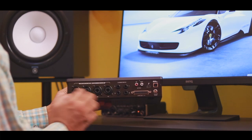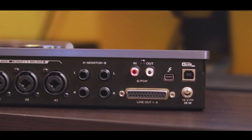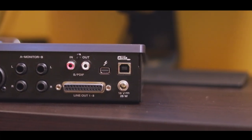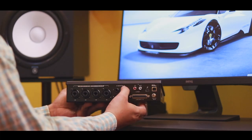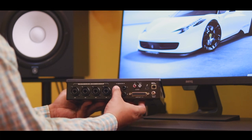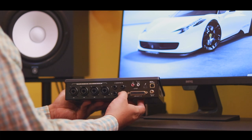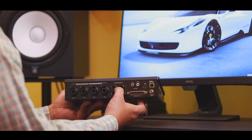Mic modeling is also provided alongside pre-amp modeling. For monitor outputs, we have two sets — Monitor A and Monitor B — switchable from the control panel. The monitor converter is provided with 128dB of dynamic range, so we can use this device as a professional monitor controller, switching between dedicated monitors from the control panel.